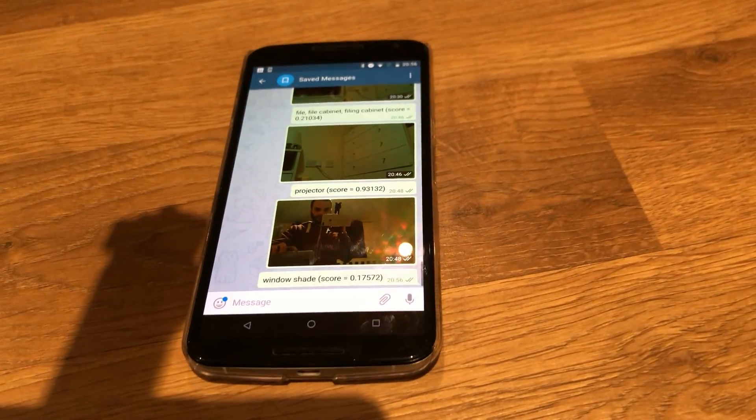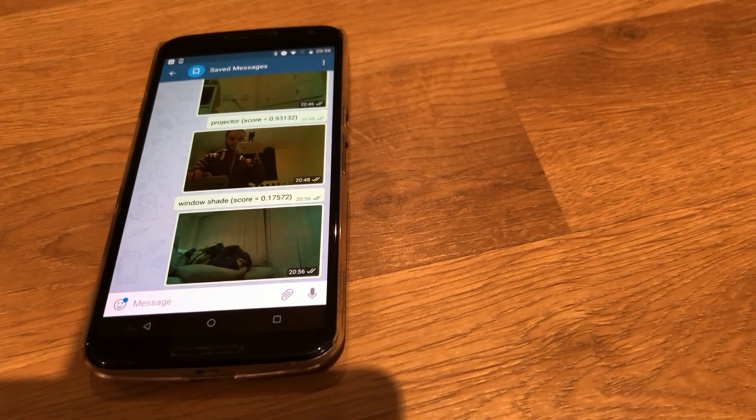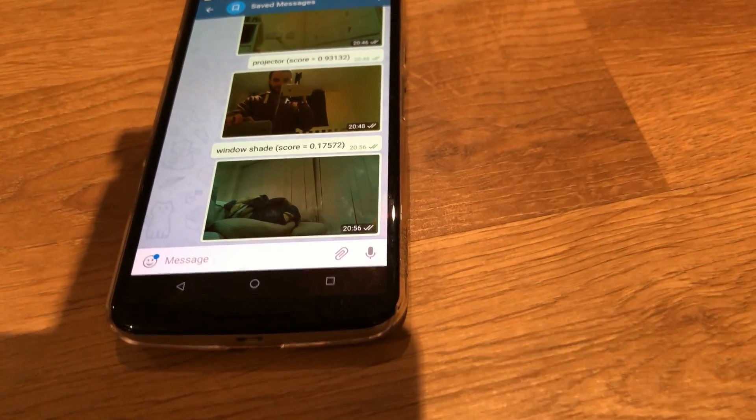There we go — it's given its guess, which is 'window shade'. Yeah, that's pretty much what that is. They're blinds, but window shade is pretty much on the dot. Sometimes it's going to come back with erroneous results, but it usually comes back with the closest thing it can find. You can train it more — I haven't done that yet, but I will look into training the model to recognize more images and be more accurate.